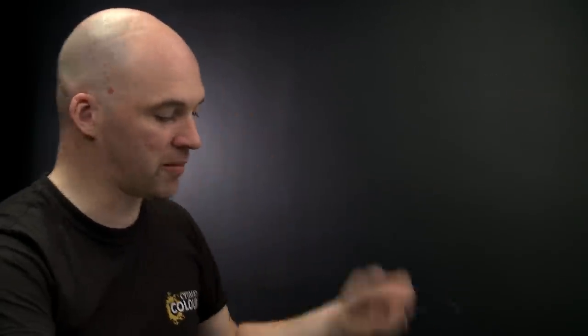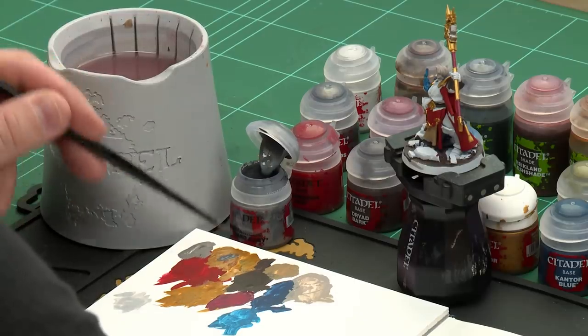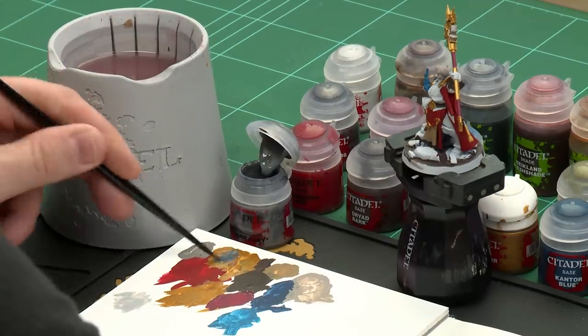With the flame now done, we're moving on to the final few base coats for the base he's standing on. We'll start with Mechanica Standard Grey for all the stonework, then Defiled Forest for any leaves, and Phoenician Purple for any vials — some of which are on the base and some on the model itself. Apply a little Mechanica Standard Grey to the palette with some water, then start painting.